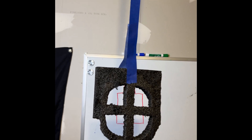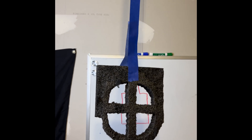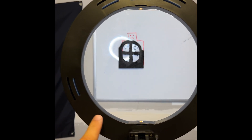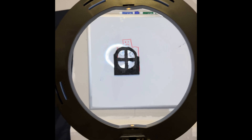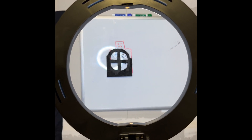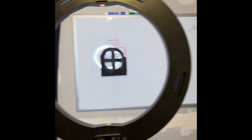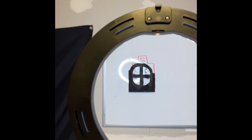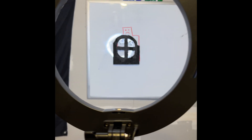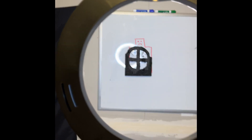Now let's see what it looks like when the reticle is on the same plane. We'll pretend this is the tube of our scope. With parallax adjusted correctly, you can move your head around and you'll notice the reticle stays planted on the target — that's how you know it's an accurate adjustment. Keep adjusting and bracket it in until your reticle stays planted.